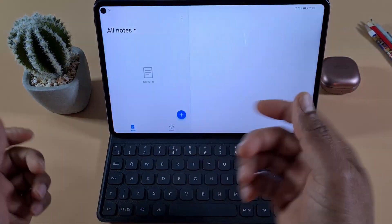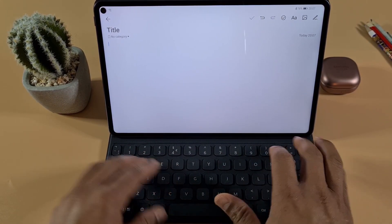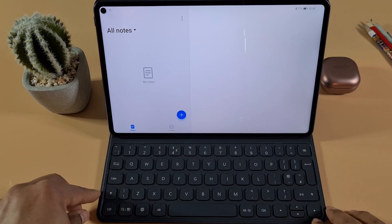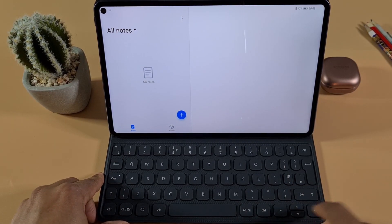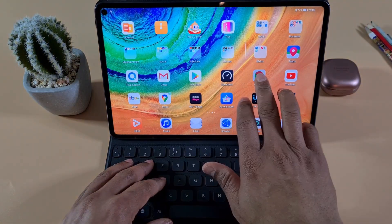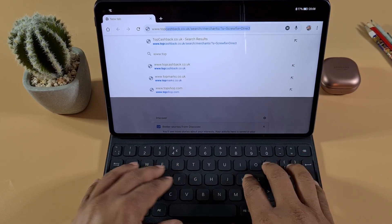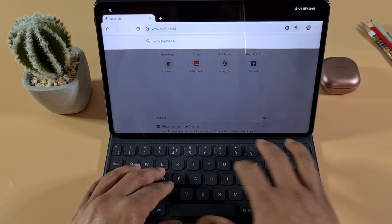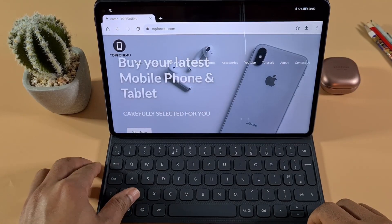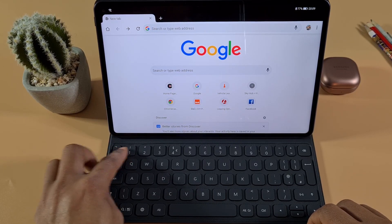Once connected, open a notepad and you can start typing right away. It's very nicely built. You have the Caps Lock key and the NFC connection button. To use Escape, you just press those two buttons together — that's the shortcut for Escape.